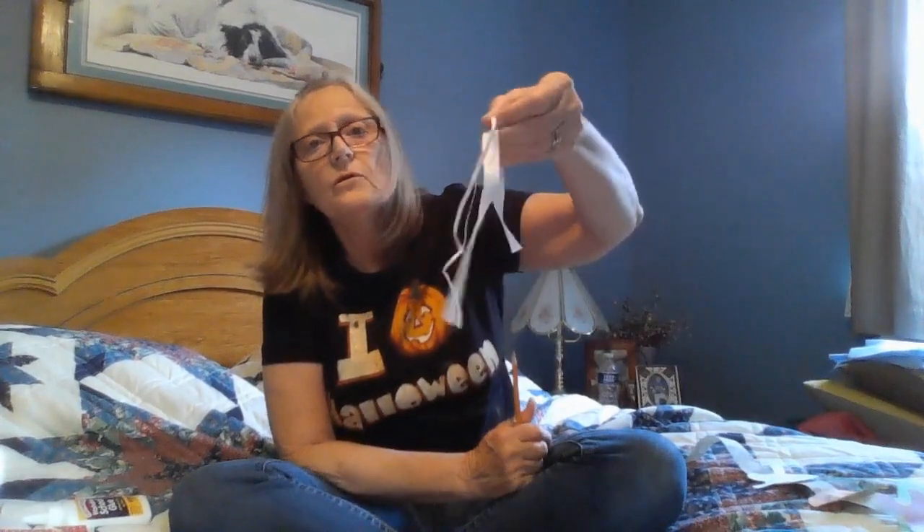And then you need some scissors of course, and you need some glue, and of course a pencil for tracing — or a marker or even a crayon. And you need some ribbon. I chose this ribbon to use, and then you can either have a small one or a large ribbon for the tie on the top, which I'll explain as we get along.